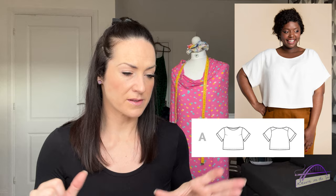I'm going to be making view A — just the simple cropped boxy tee with slightly dropped shoulders and little cuffs. The fabric I want to use for my final version is this gorgeous Lady McElroy cotton lawn that I got at the Knitting and Stitching Show as a remnant — about 1.1 metres, which I think will be sufficient, and I got it for only £12. It's this cool girls print and I think because the Cielo top is quite simple with not a lot of seam lines, it will work really well without breaking the pattern up. It's not a precious fabric, but I only have a small amount, so I am going to make a toile first.